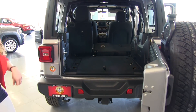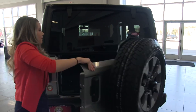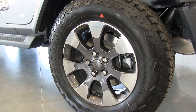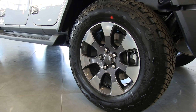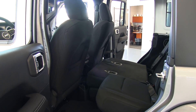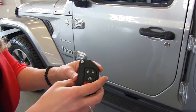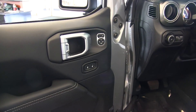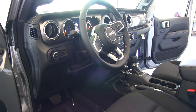Down below you also have your hitch for towing. Making our way to the side of the Sahara, we have 18-inch wheels, but with all the different configurations and trim levels there are many different wheels available. This is the key for your Wrangler — you do have an automatic start. On the door we have the power locks and mirror controls, and the driver's seat is also heated. Let's jump in and check out the inside.